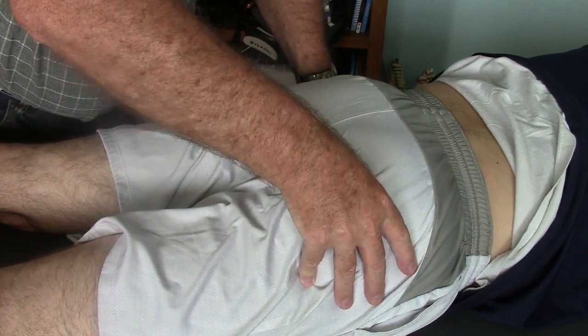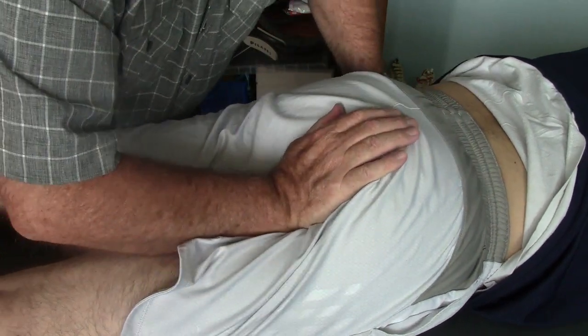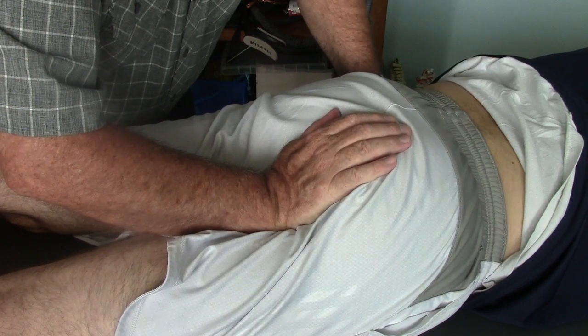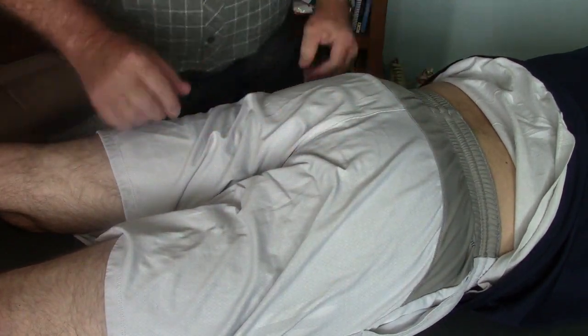The sacrotuberous ligament — I can now indent it slightly, so that's more normal. It was hypertonic before, and now you can see I can take up the slack. I see movement happen through his whole body, and then I can add additional force. I can thrust it, and it springs forward and recoils downward.